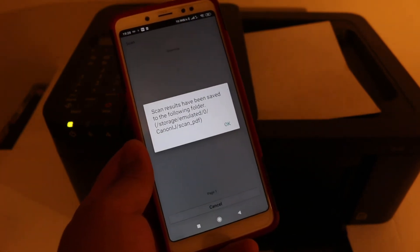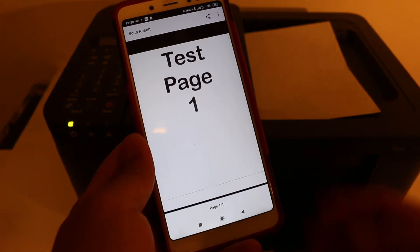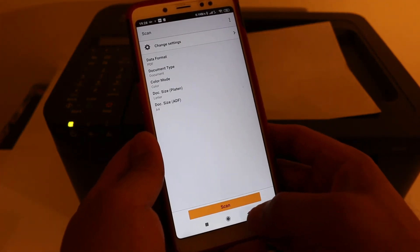You will see it transfers the image and saves it to a location. Once you click OK, you can view the scanned image. It's a really good printer for scanning.